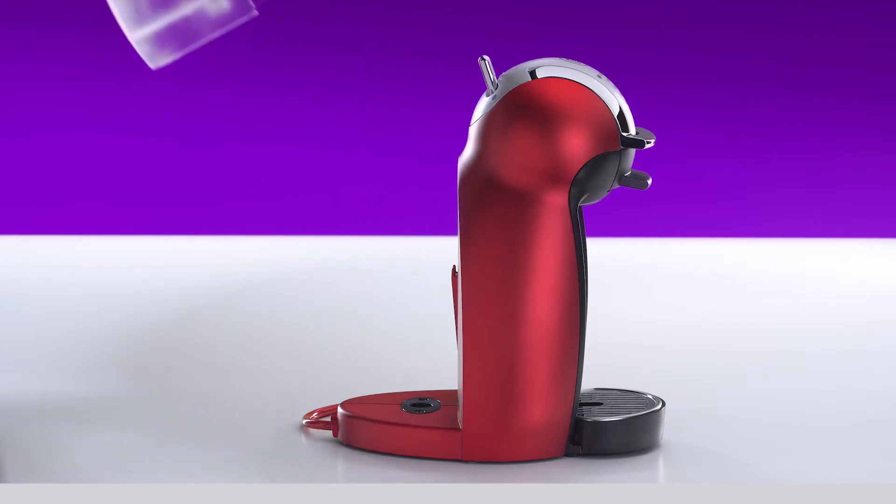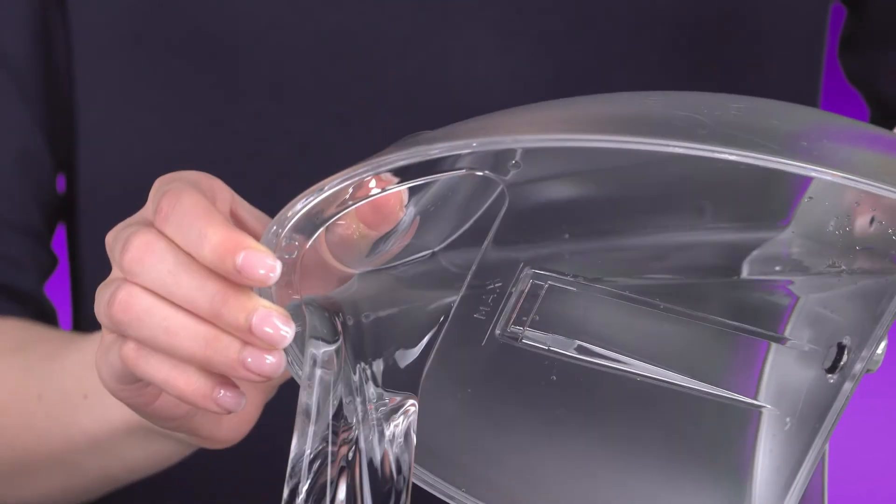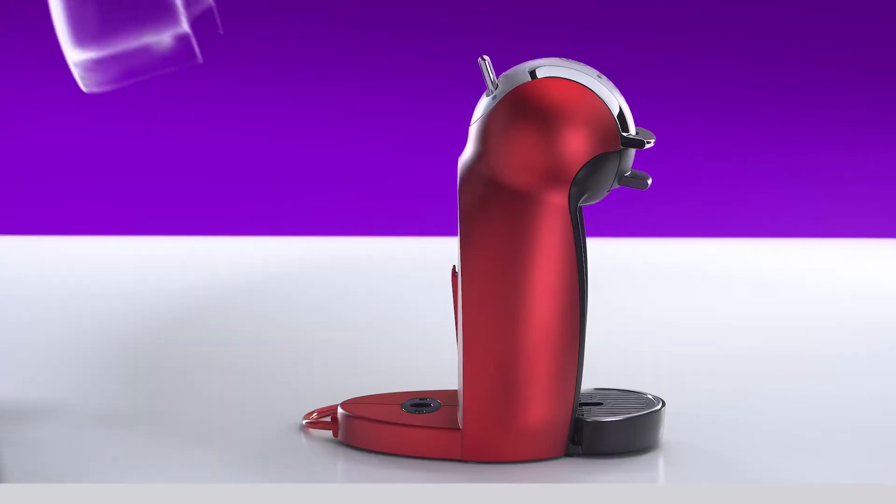First, remove the water tank. Rinse it with drinking water. Then, fill it with drinking water and reinsert it.